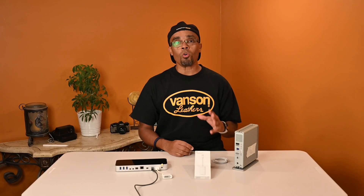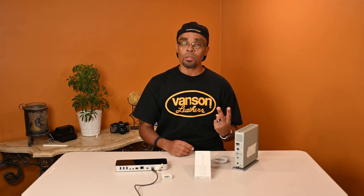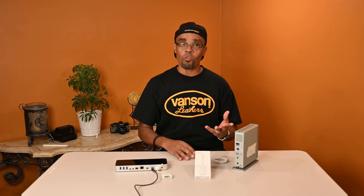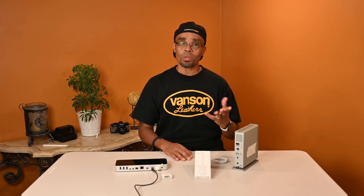Thanks to you guys out there who've been supporting my channel — I really appreciate it. I recently just upgraded my whole computer system. I was working off the Thunderbolt 2 system, and when you upgrade you're automatically upgrading to the Thunderbolt 3 system — better performance, better everything. But I didn't realize the cost of doing that upgrade once I got the iMac here and started to set up.